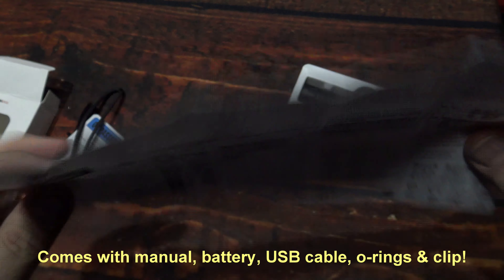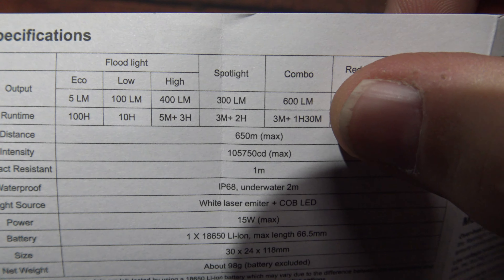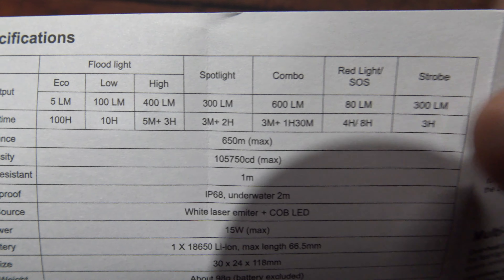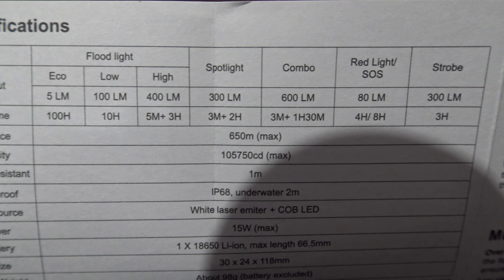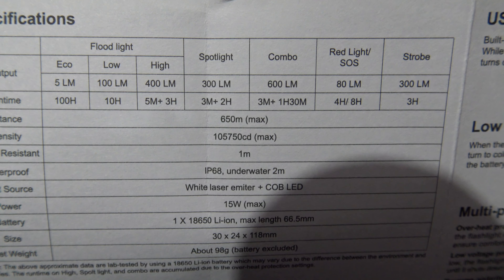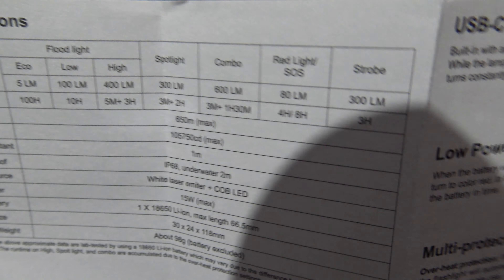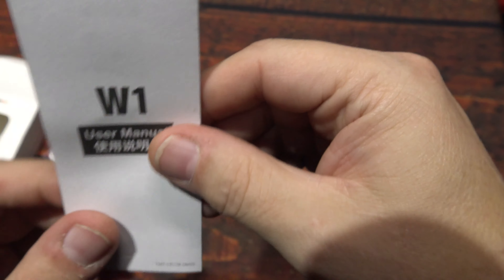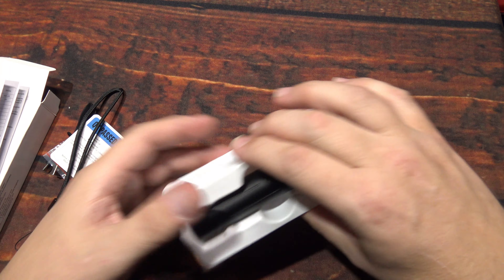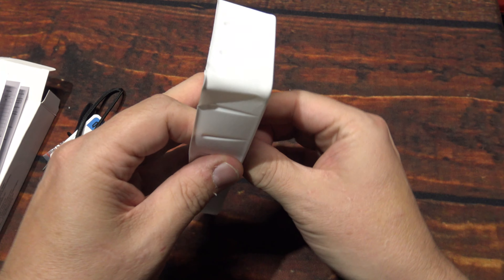You get one small lanyard — you may be able to get four fingers in there, maybe five, it's going to be real tight if you have larger hands. And one user manual, front and back, multi-language. The highest output with combined sources — LED and beam types — is 600 lumens. It is a multi-colored LED light.